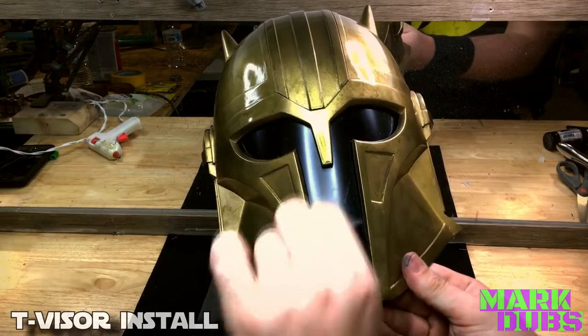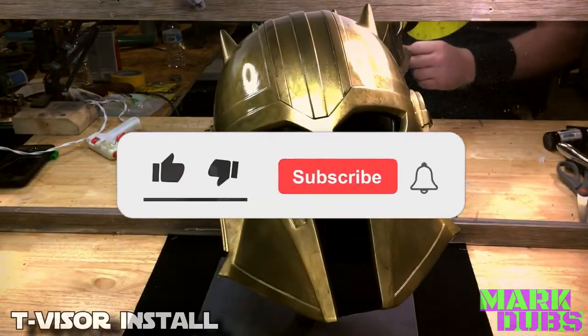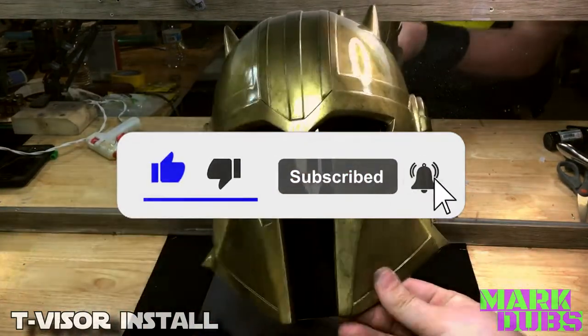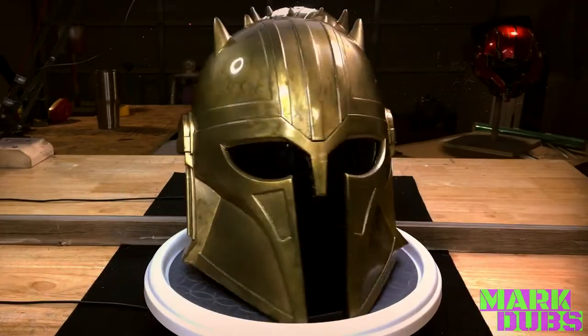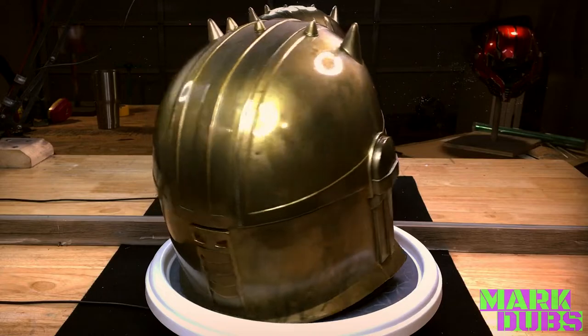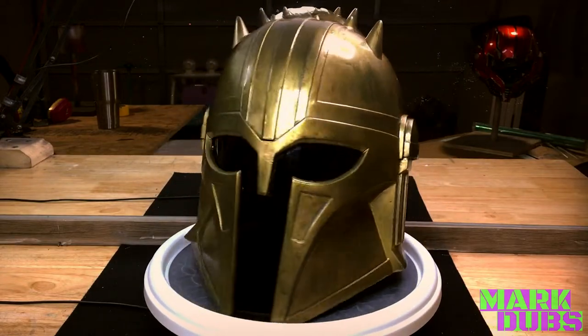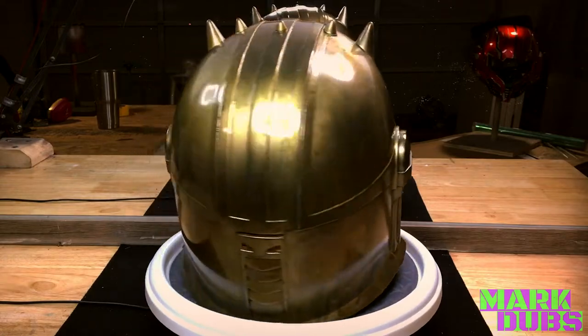So that, my friends, wraps up this video! If you enjoyed what you just watched, go ahead and give this video all of the love and praise that you think it deserves. I hope you'll join me next time, and as always, thanks for watching. Bye!